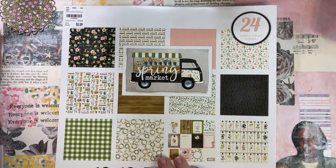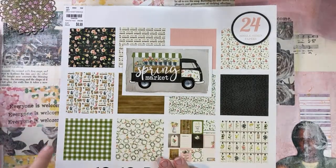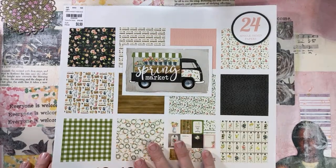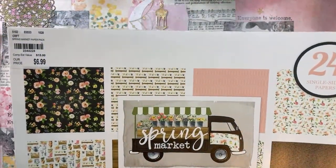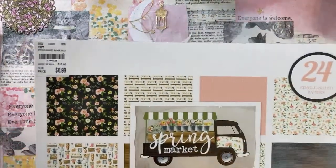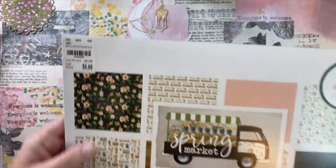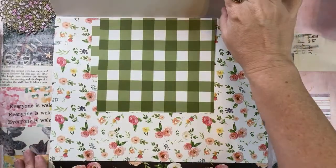Good morning! It's bright and early on this side of things - maybe you'll catch this later. I want to make a journal or two and I want to use up this paper pad. I obviously bought this one a while ago; I got it from Tuesday Morning. For $6.99 it had 24 single-sided papers, and single-sided papers are awesome for making journals.